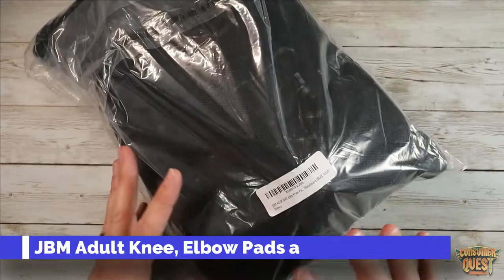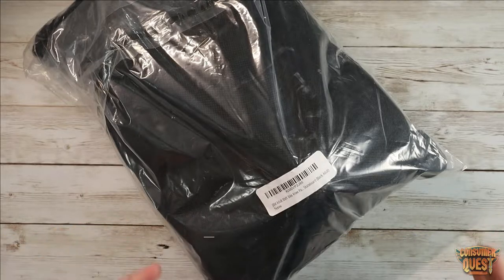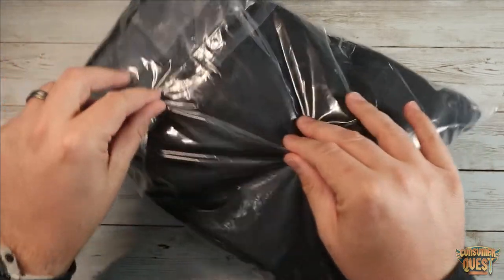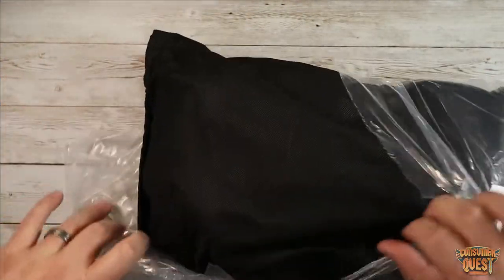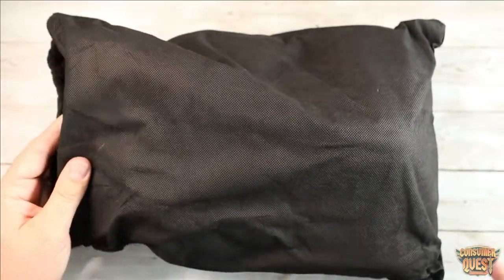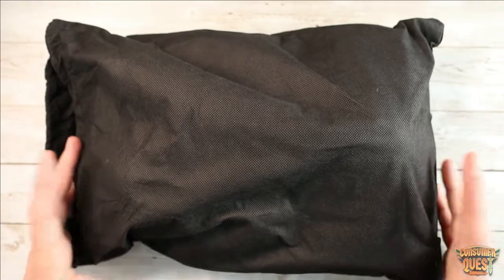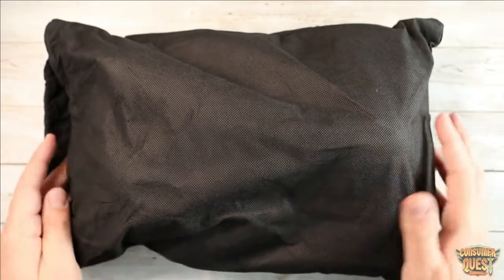Today I want to show you the JBM adult BMX skateboarding rollerblading pads that I ordered. I recently got some new rollerblades and I'm getting back into rollerblading in my adult years, which is really exciting. I also wanted to be able to rollerblade with my dog, so I needed to get some pads.